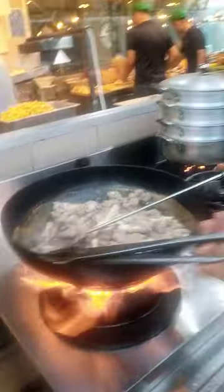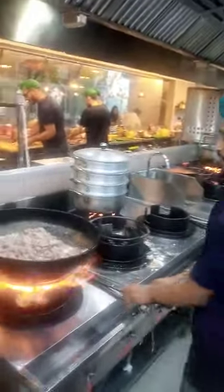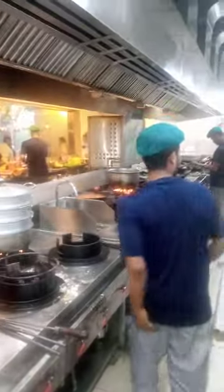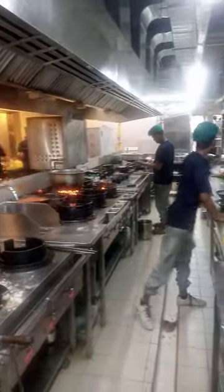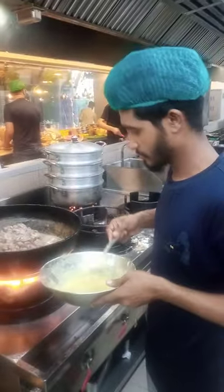Chef, how much has this Karahi developed? How much will you put in it? This Karahi is made of tomato cutting. What do you add, Chef? This is garlic.